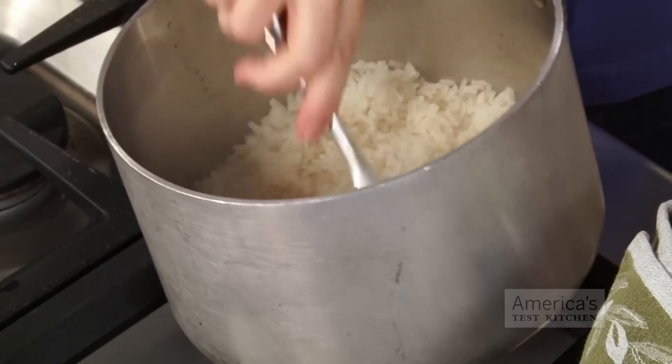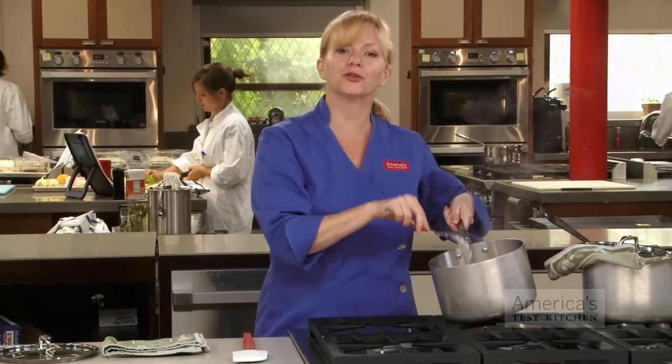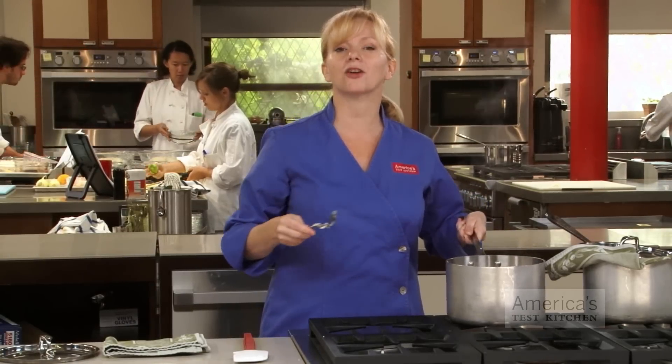You can see that the grains of rice are well separated, and if you taste a forkful you'll notice a heartier flavor as well. So, cooking grains — that's all there is to it.